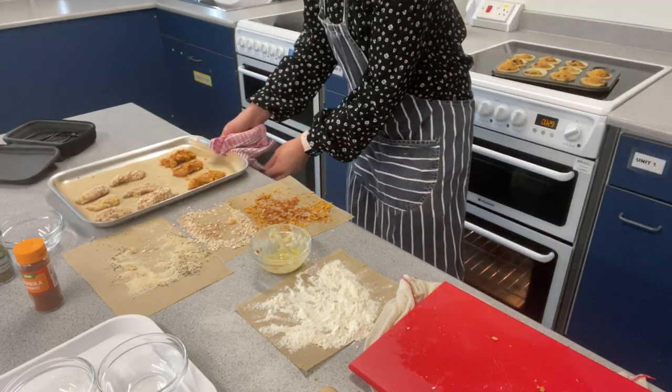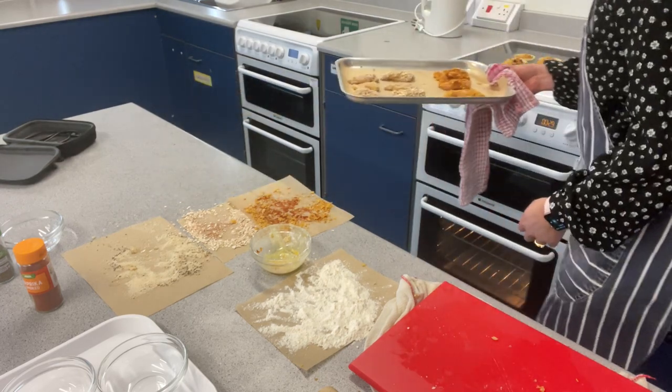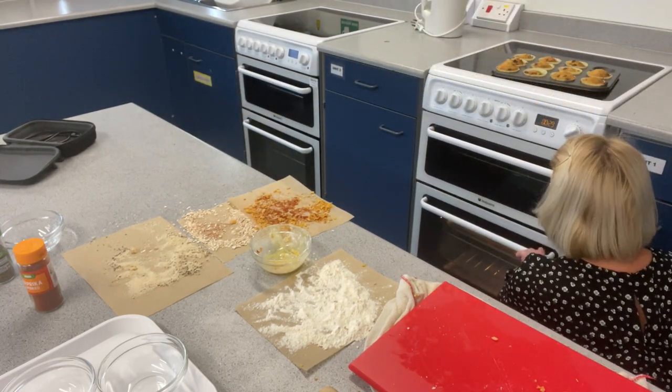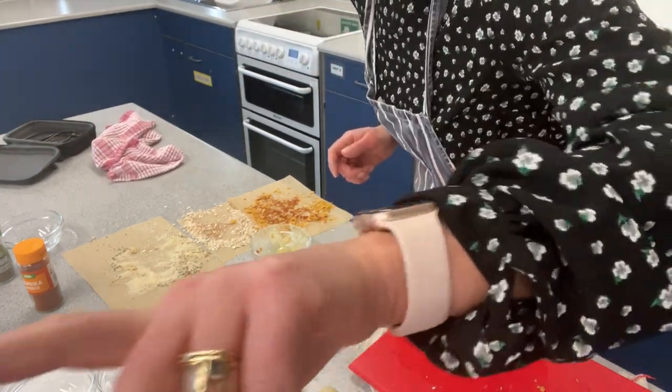These are going to go into the oven for 15 to 20 minutes. We'll be back.